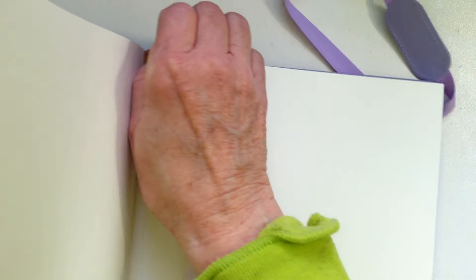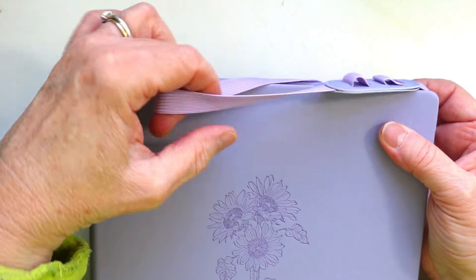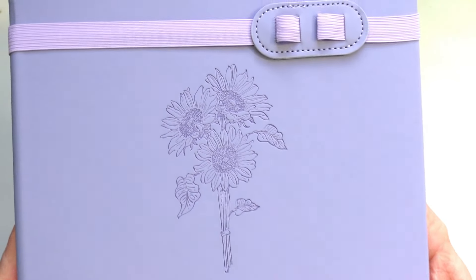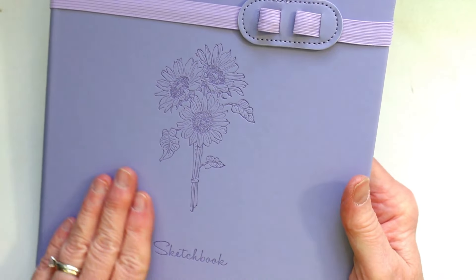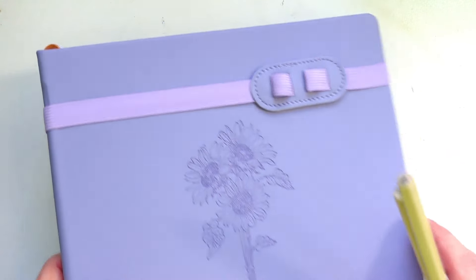I haven't tried marker on it yet so I don't know if it would bleed — I just opened this as you saw. It does have page markers in the back so you can mark your page, which is very nice. I just love it — I think it's the most cute little sketchbook and it's got this cute floral design with a smooth leathery feel.